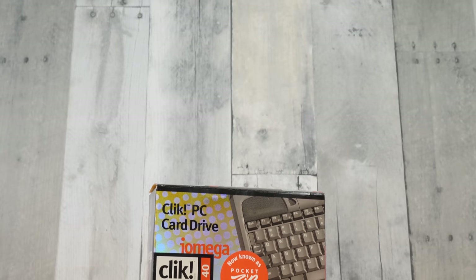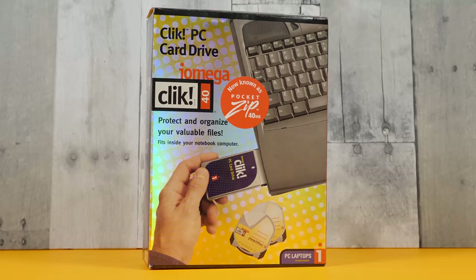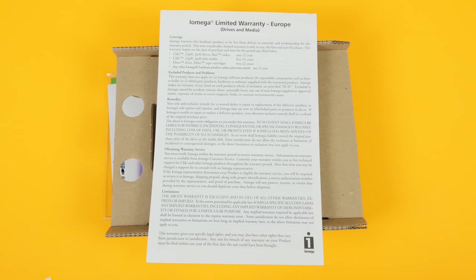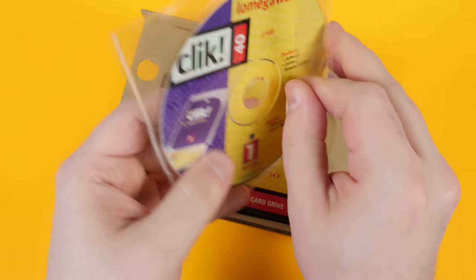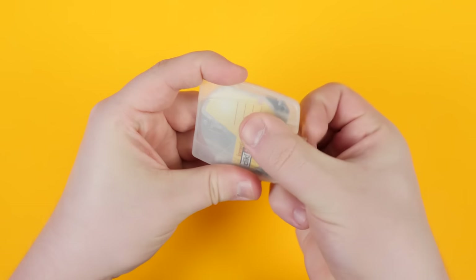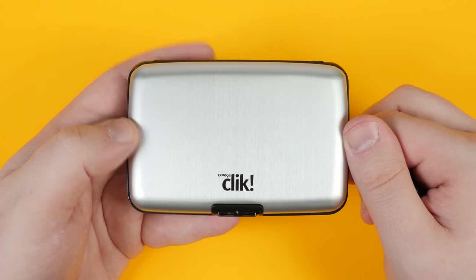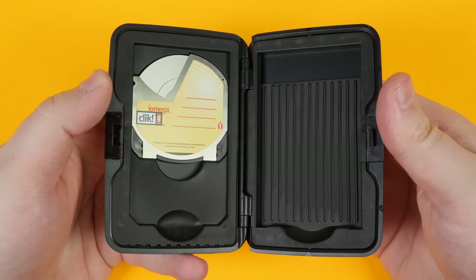But while they abandoned the click, the adventure is just starting for us. My philosophy is that all oddware deserves a second chance on LGR, so let's try out these two forms of the device beginning with the PC card drive. Right off the bat, this has a nice iridescent box — I'm very much a sucker for this shiny kind of packaging. Inside the box you get some legal information, a quick start guide, the iOmega software CD, and a single click disk in a protective plastic case. Inside this black box you also get a protective brushed aluminum case with a rubber inside that fits a couple of disks snugly, with a spot for the PCMCIA card on the right.